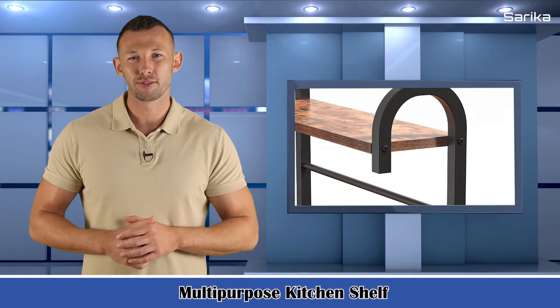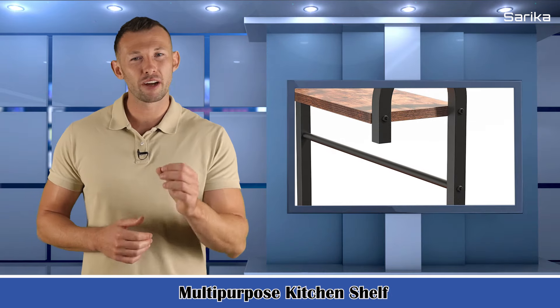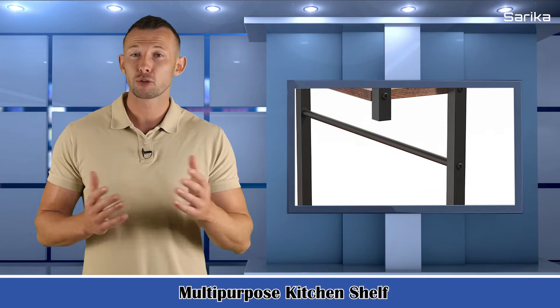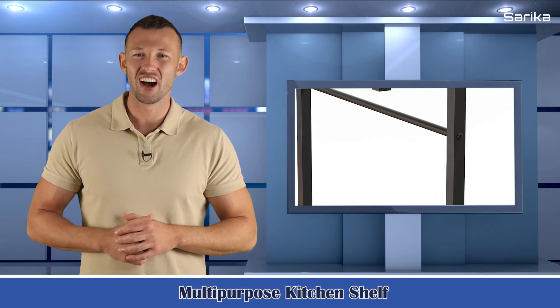Multi-purpose kitchen shelf. Kitchen storage shelf protects your health and safety. It's a great choice to be your kitchen storage shelf — microwave stand, baker's rack, spice rack organizer, and kitchen island.